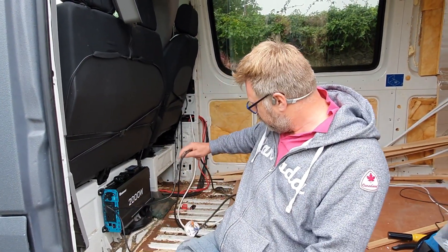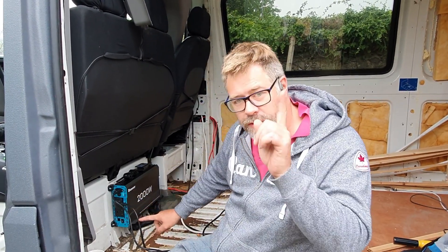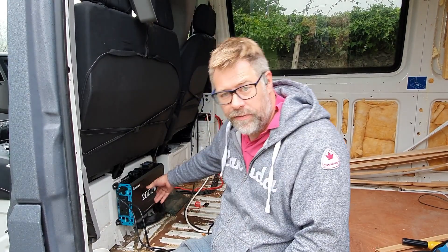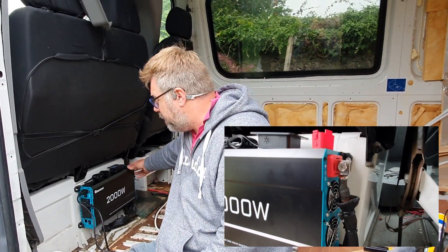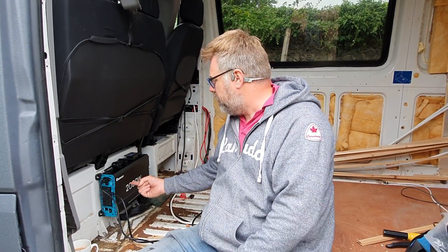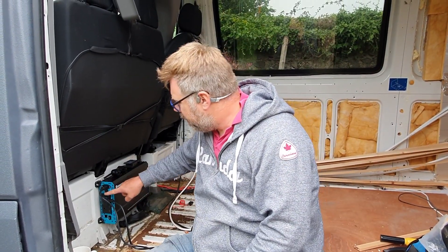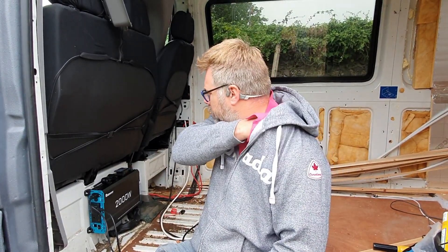So along this cable, if this automatic transfer switch is working correctly, along the white cable plugged into here you will have one of two things. You will either have the power that the Renogy inverter is creating itself from the DC batteries — the positive and negative hookup points are on the side here, nice big beefy connections. So if the inverter is on and you're not on hookup power, then what comes out of that socket is the power this is making from battery power.